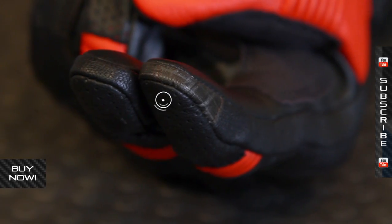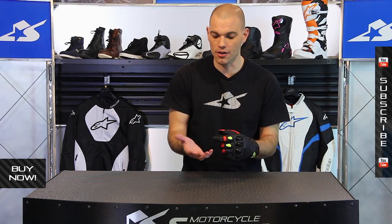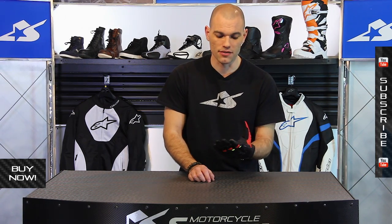Speaking of fingertips, it does have a touchscreen-compatible finger on your index, so that's going to be great. You can access your phone, get out your devices, and you don't have to take your gloves off to do that.